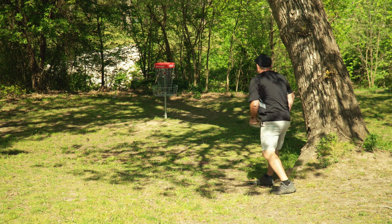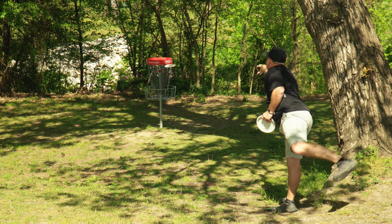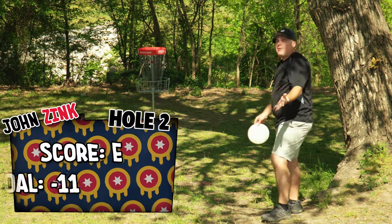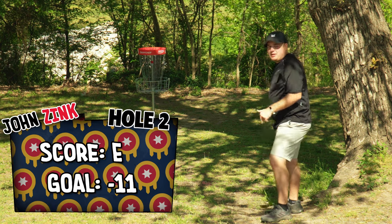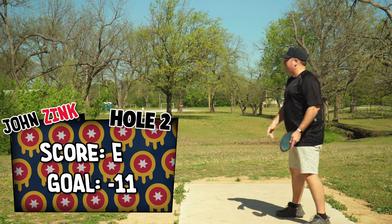Really need this putt to get on the board. We're two holes in. Comment down below what you think the amount of putts I'm going to have to do from 30 feet is. Well, that was certainly embarrassing, but here we are on hole three.